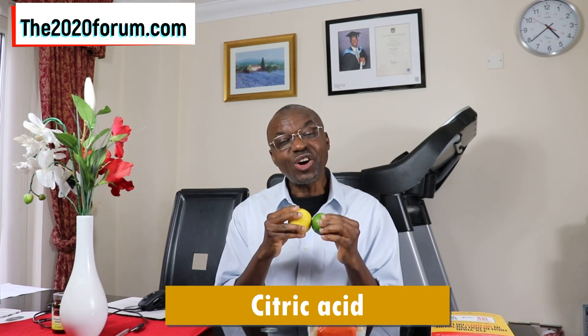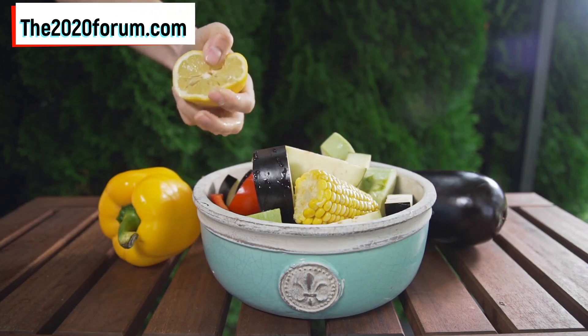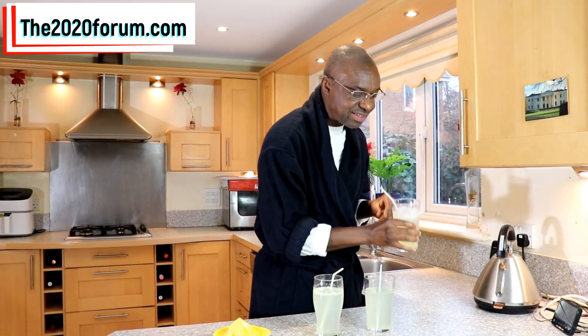The idea behind this video is for you to take advantage of what nature has in store for you. Here I've got lemon fruit and on my left I've got lime fruit. In these two fruits we've got what we call citric acid. All you need to do is use the citric acid in these two fruits to influence your blood sugar response when you consume any carbohydrate meal. The easiest way is to squeeze out the juice from the lemon or lime and consume it with your carbohydrate meal — rice, potato, corn, bulgur wheat.